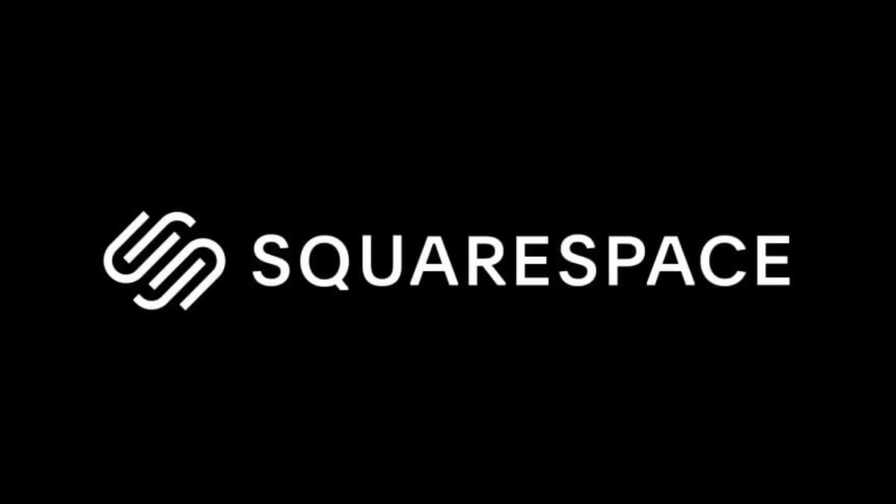Hey guys, welcome back to my channel. In today's video, I put together 12 spring DIYs that I think y'all are gonna absolutely love. So let's go ahead and get started. And I want to thank Squarespace for sponsoring today's video.